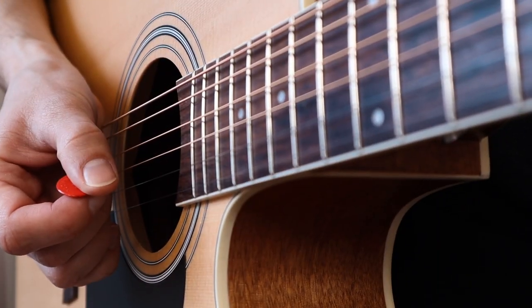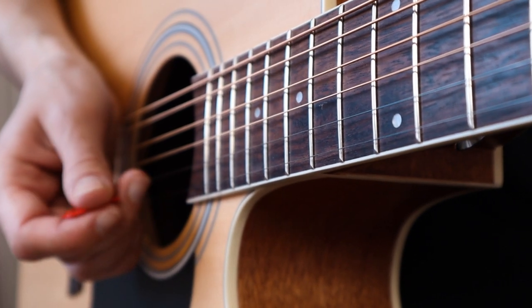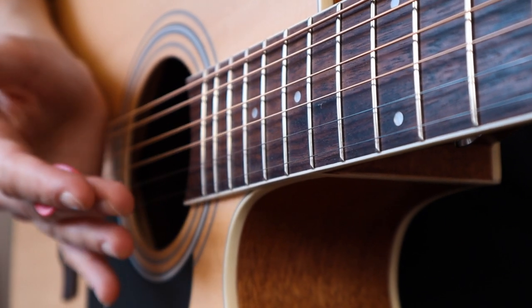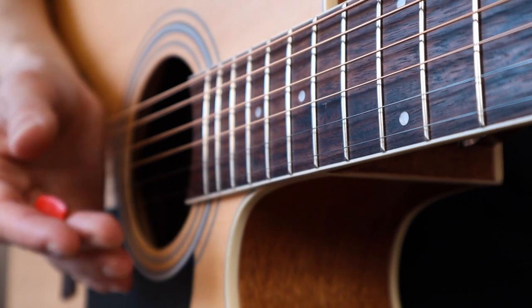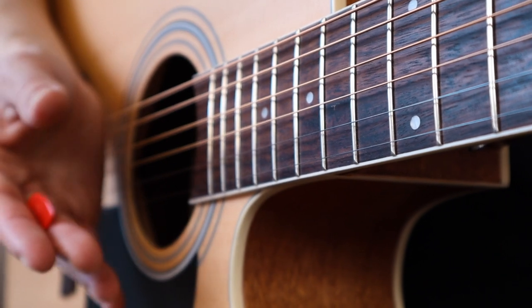How should you hold your pick? Hi guys, hope everything is good. Emanlid here and welcome to this lesson where I will give you a few tips on how to hold your pick properly. This is a very important topic because how you hold your pick affects your ability to play guitar.